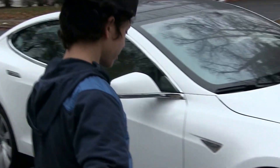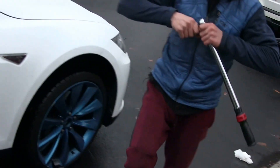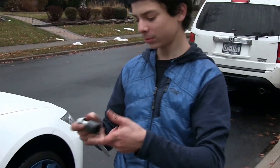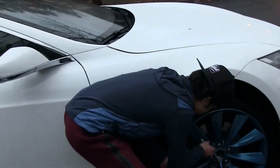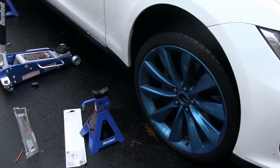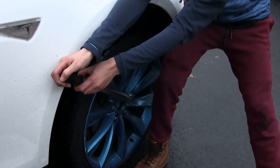Now I'm gonna torque the bolts down. I got my torque wrench — these aren't even tightened, so I'm gonna tighten them up first using this adapter that allows me to fit the lug nut key to my ratchet. Now I'm tightening them all down, then switching to the torque wrench set at 100 foot-pounds. Torque, torque, torque, torque — all done.